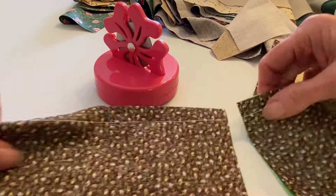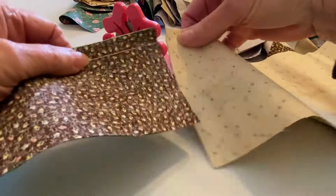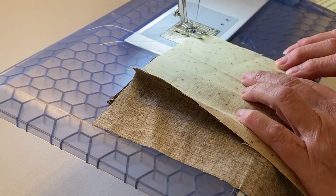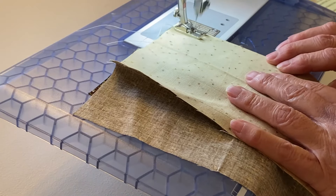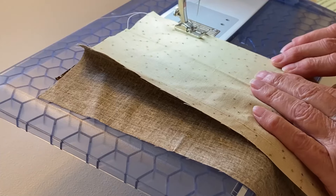How you use it is simply like this. Then continue sewing strip sets together until you achieve a strip set of the desired length, which matches the backing fabric.